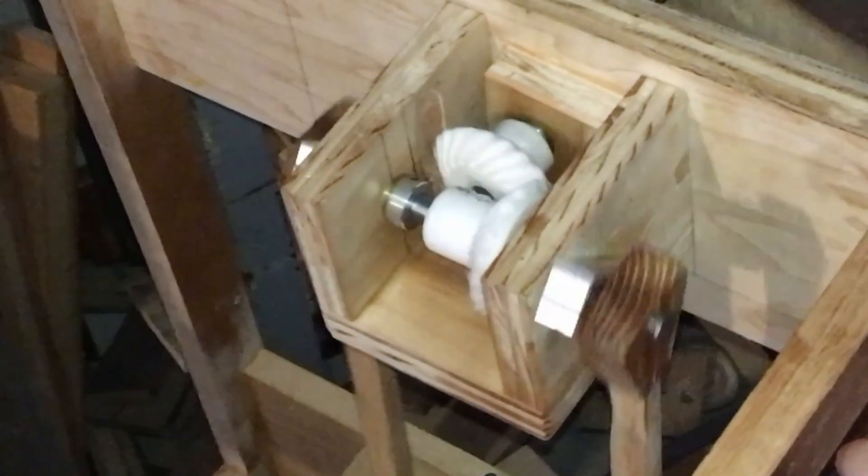Welcome back to the crank organ project. In the previous video I completed the bellows, frame, and crank mechanism and in this video I'll finish everything else.